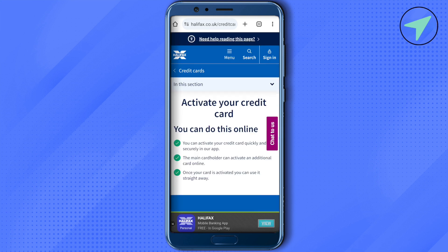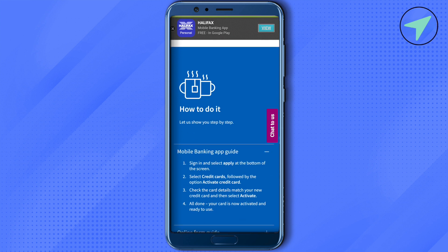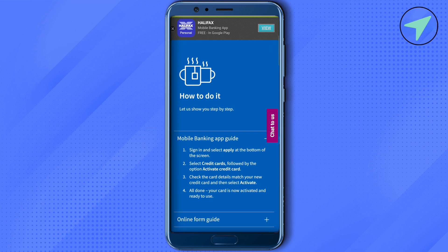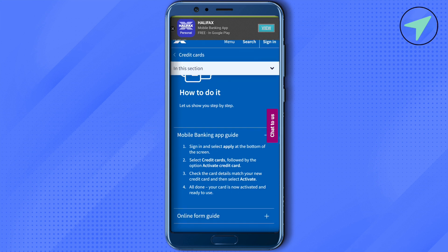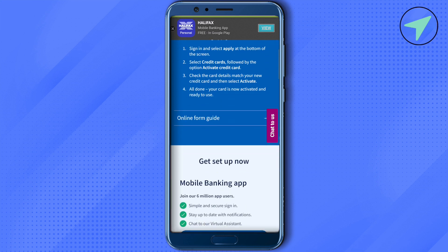Simply download the Halifax application from the App Store or Play Store, sign into your account, and select the option at the bottom of the screen. Select credit cards, then click on activate credit card, and check whether the card details match your new credit card. Then click activate.